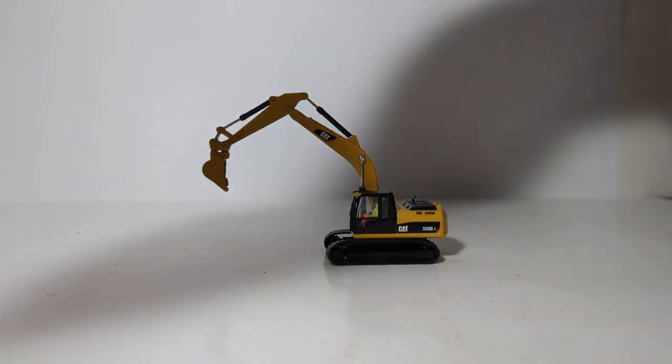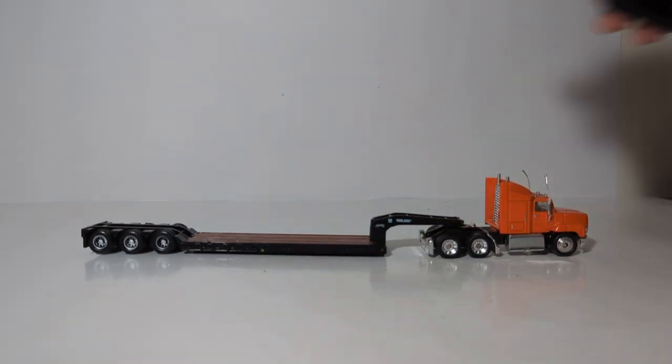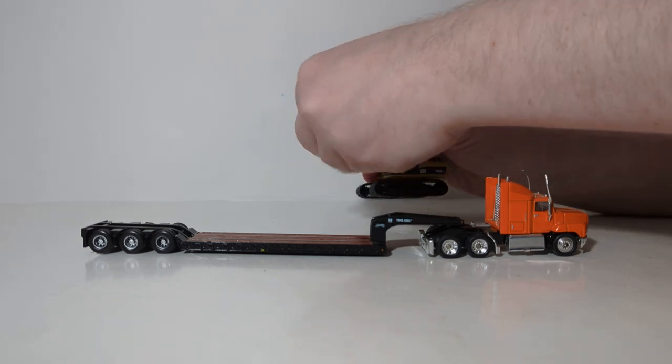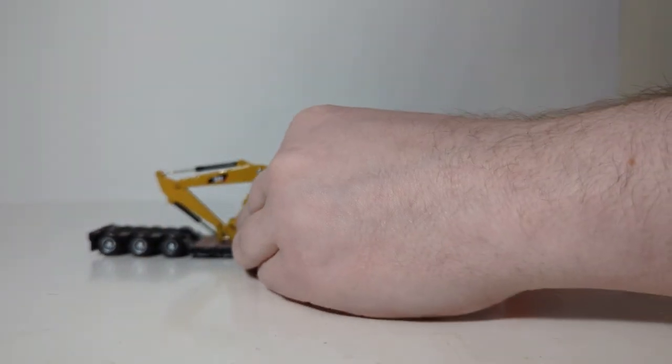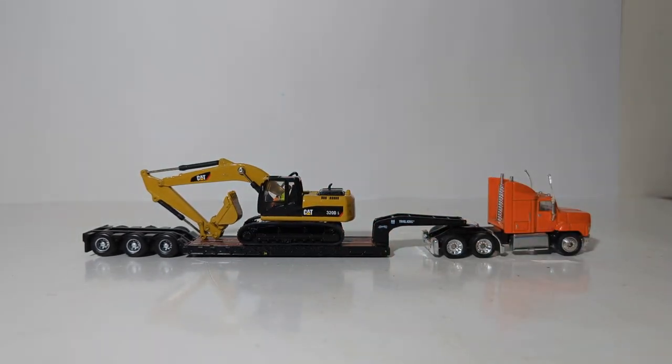Before you can do anything you have to get your machine to the job site, so let's bring in a 1:87 scale low boy. We close up the model completely to mimic a transport mode with the bucket fully retracted and the boom and stick down and closed up to reduce the headspace. That's what the 320 would look like on a 1:87 scale low boy.